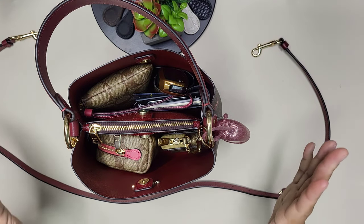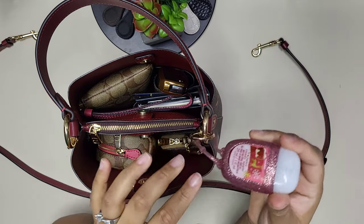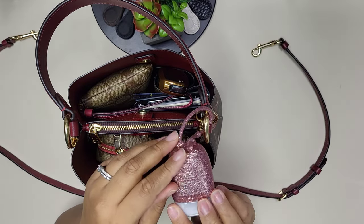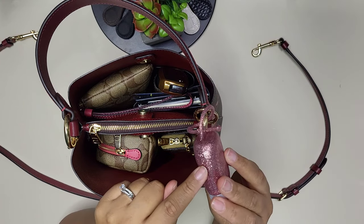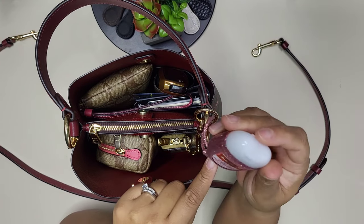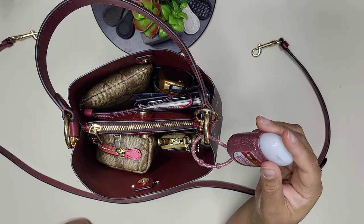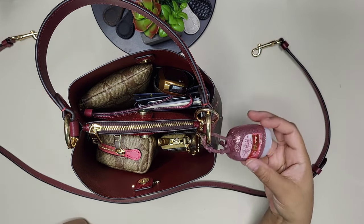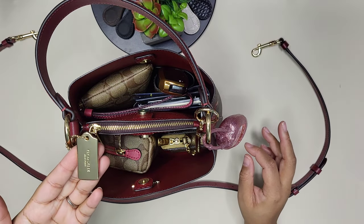On the sides of my bag I always carry hand sanitizer. This is one of their rubber sparkly pink holders, and I have Bath and Body Works Winter Candy in it — a nice fruity smell. It also comes with the Coach dog tag.